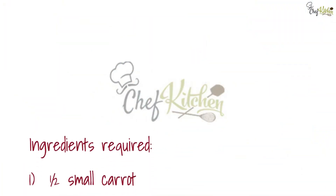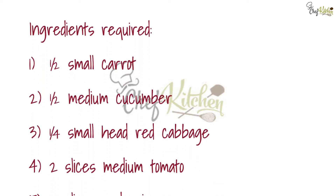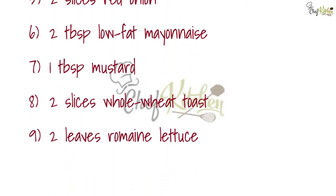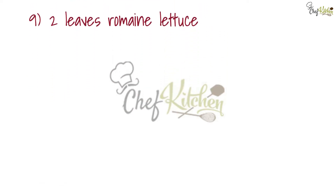Ingredients required: half small carrot, half medium cucumber, one quarter small head red cabbage, two slices medium tomato, two slices red onion, two tablespoons low-fat mayonnaise, one tablespoon mustard, two slices whole wheat toast, two leaves romaine lettuce.